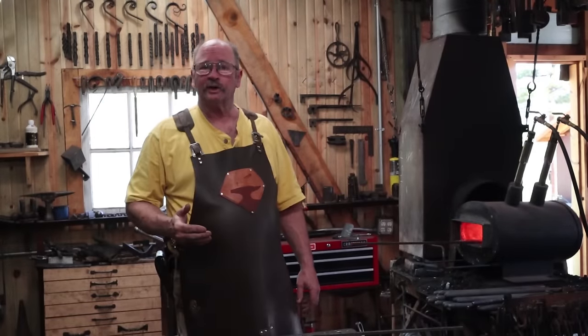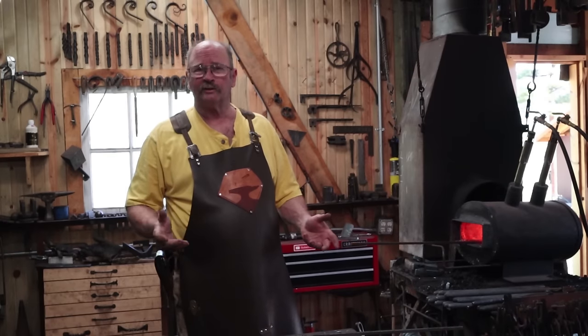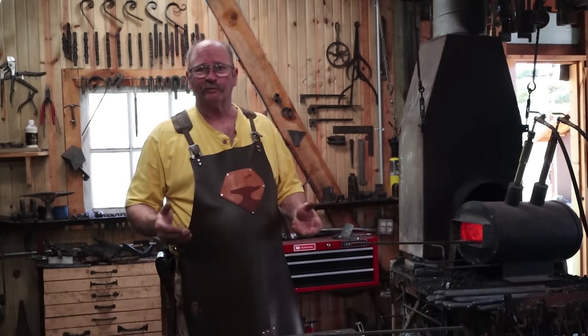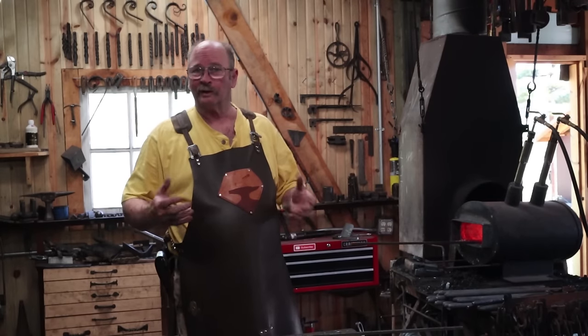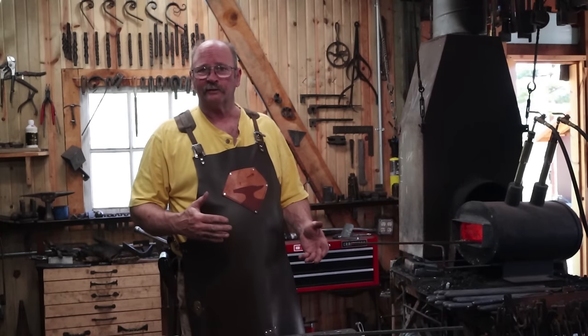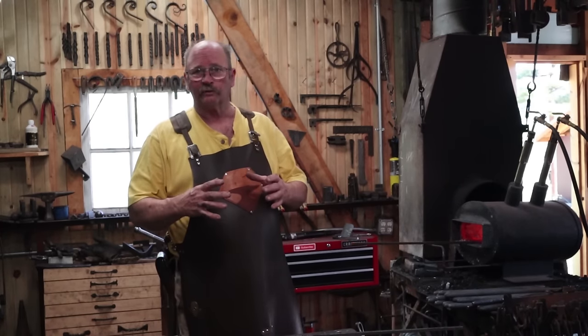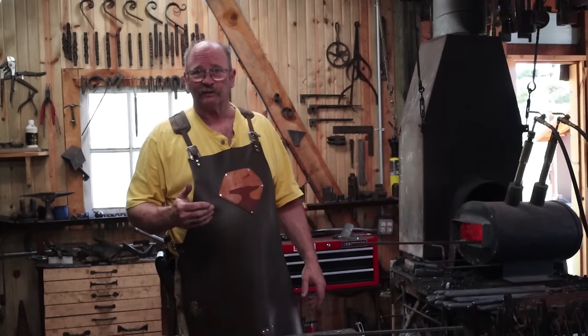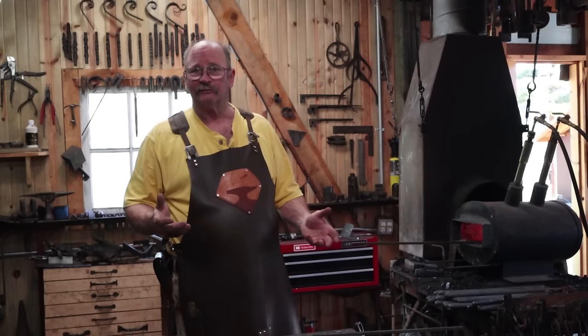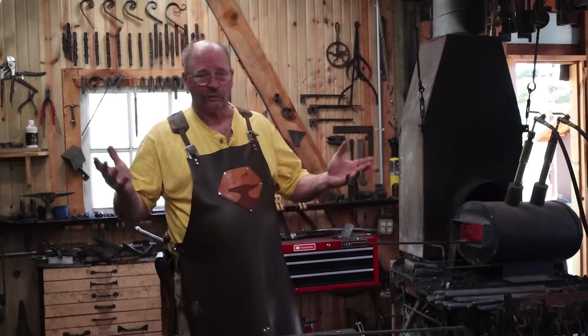I start this project with about 34 inches of 3/8 square bar. The size and length isn't absolutely critical. If you're going to use a real heavy skillet, you might want to size this up. I wouldn't go much smaller than 3/8 square bar unless it's just a real small skillet — you might get by with 5/16. That works out to about 86 centimeters of 10 millimeter square bar.